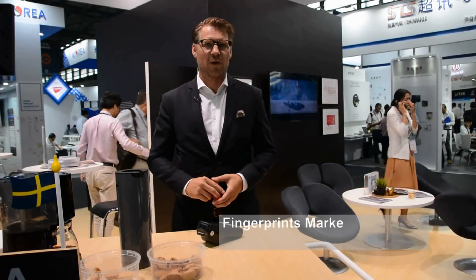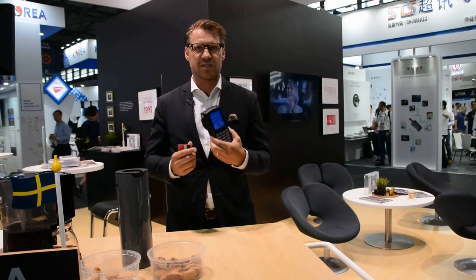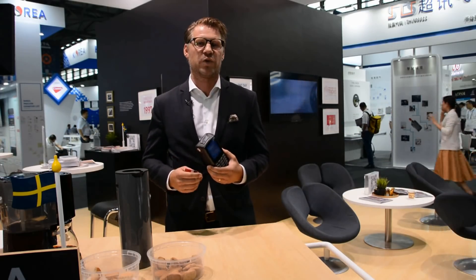Good afternoon everyone, welcome to Mobile World Congress Shanghai. Today I will live demonstrate a smart card payment with wireless payments on a normal standard point-of-sale terminal. For this you will get a free Fika, including coffee and Swedish bread.